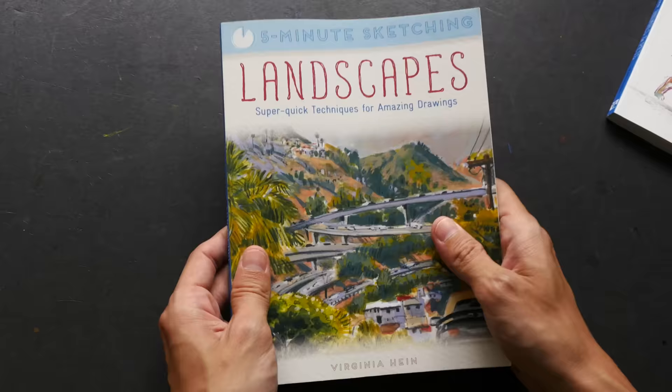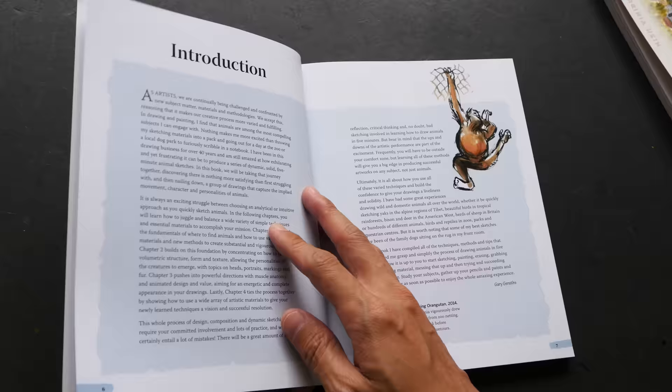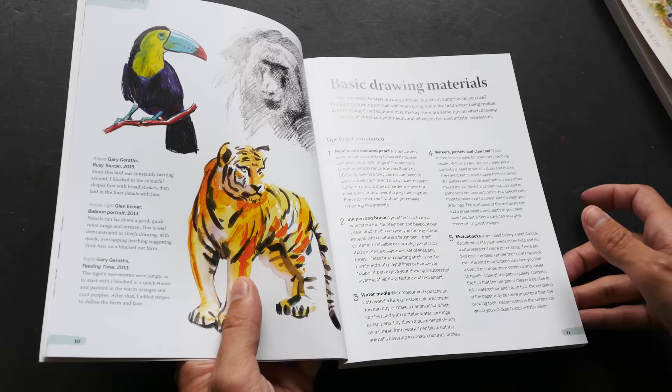So that's Landscapes — now let's take a look at Animals. If you want to draw animals, if you love drawing animals and want to learn more about how you can sketch them quickly, or how other artists approach sketching animals, this can be a good resource and guide for you.